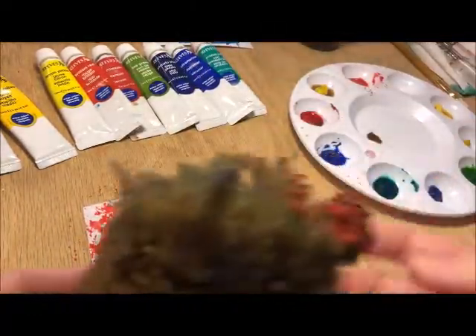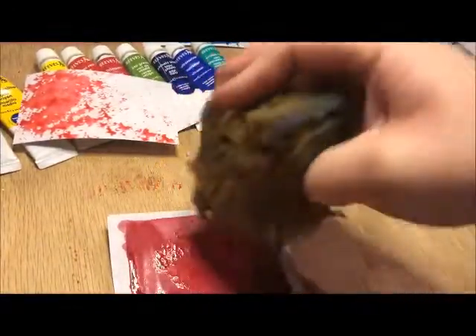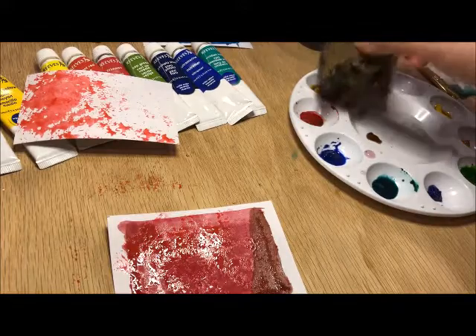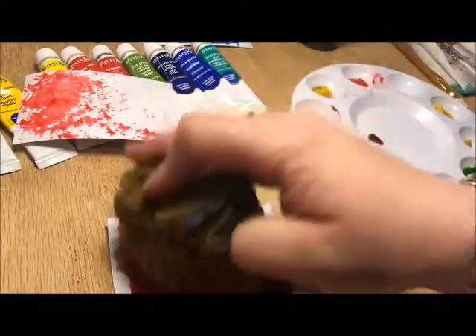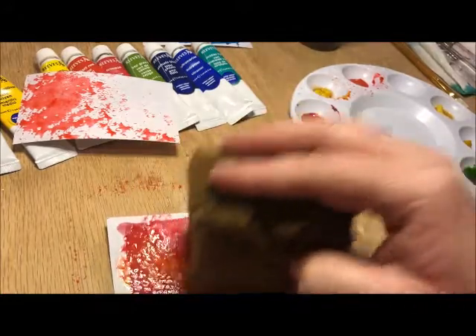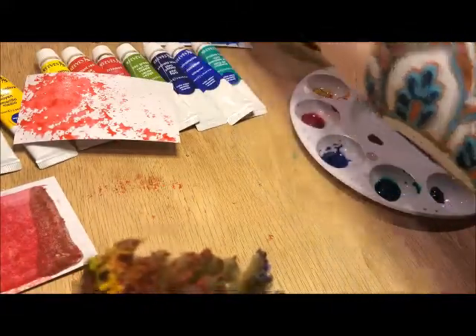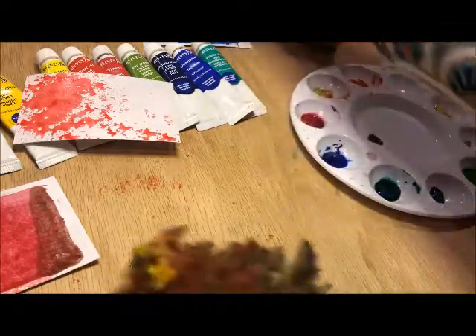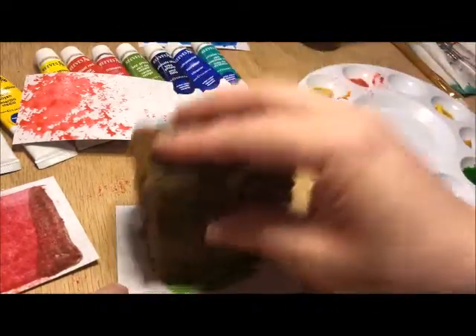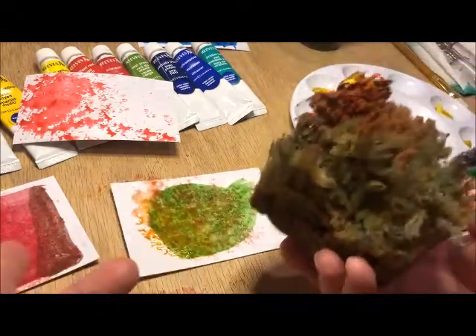The other thing you can use sponging for is over an area that has already been painted. Say you already have a wash down — you can go back over top of it and add sponging in whatever color you want to add texture that way. You can do it on dry paper, wet paper with color, or dry paper that already has color on it.